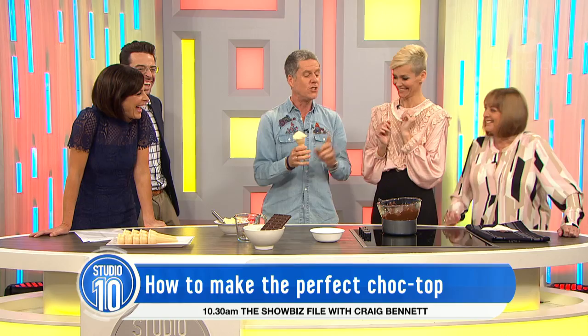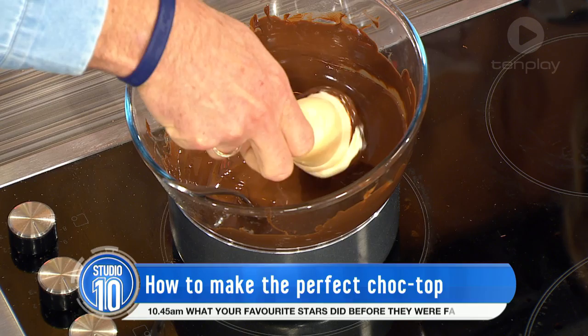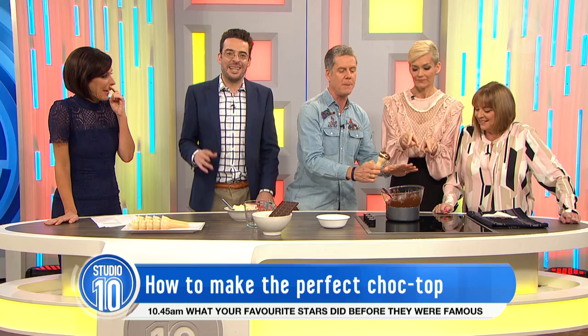This is what I mean by the wrist action. When you dip it into the chocolate and take it out, you've got to make sure it doesn't go everywhere. So you go in, twirl it round, twirling, twirling. Because this chocolate is still quite hot, it's got to cool just a little bit. This is Andrew teaching you how not to make a choc top!